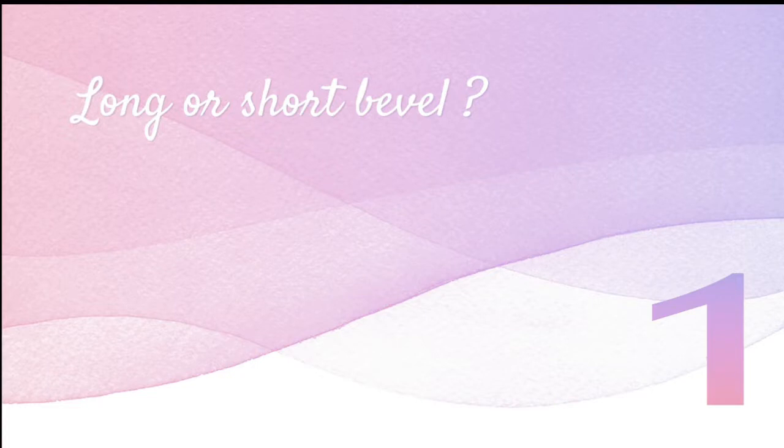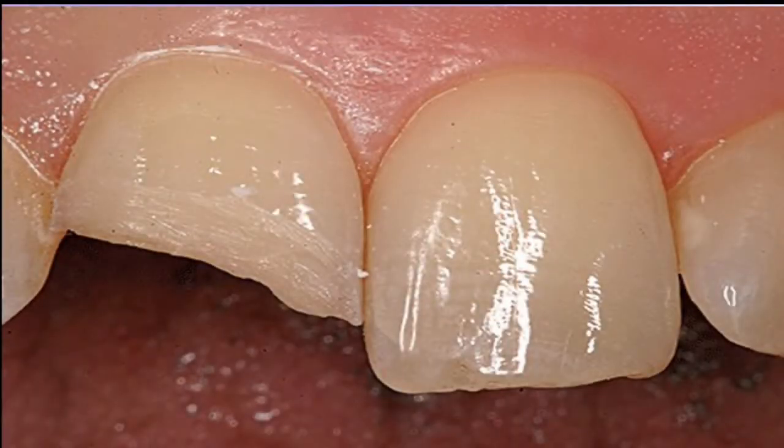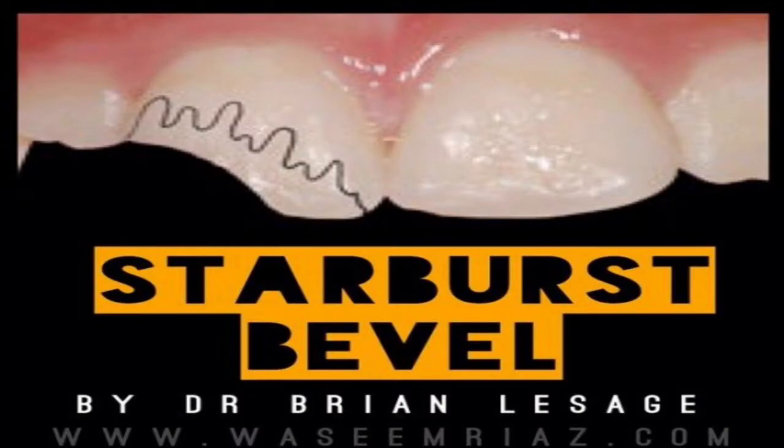Now that we are clear on the beveling part, we have to understand whether we should place a long bevel or a short bevel. Here is a short bevel that does not exceed 0.5 to 1 millimeter in facial extension. And here is a long bevel that is about 2 millimeters of facial extension. Another study says that a proper bevel is about 2 millimeters of facial extension.